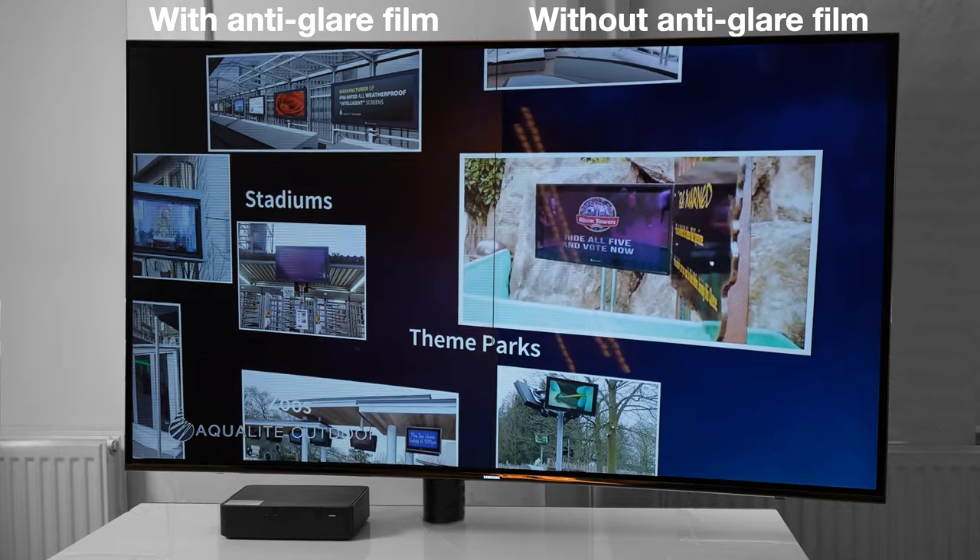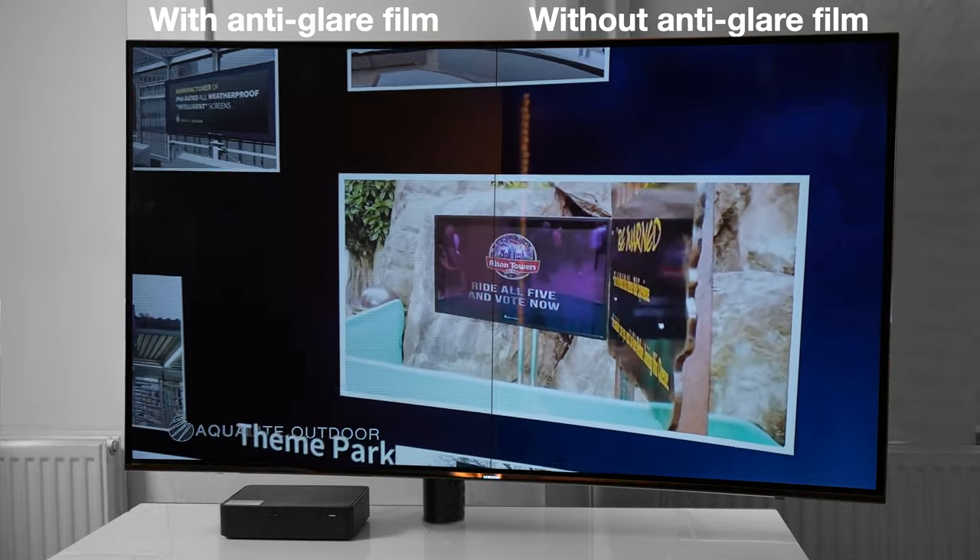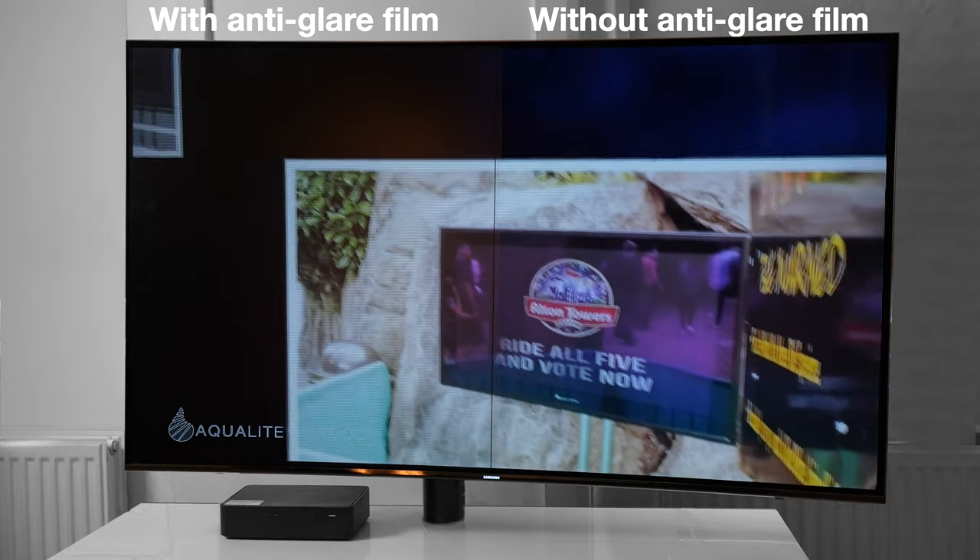This demonstration shows the effectiveness of our anti-glare film. The left hand side of this screen has been covered with our anti-glare film, the right hand has not.